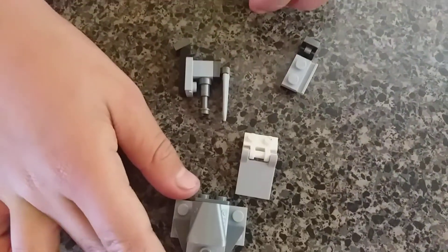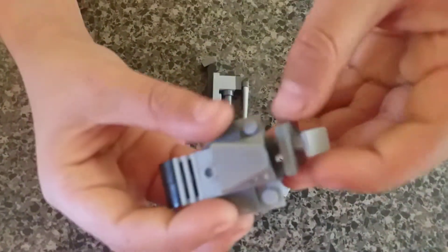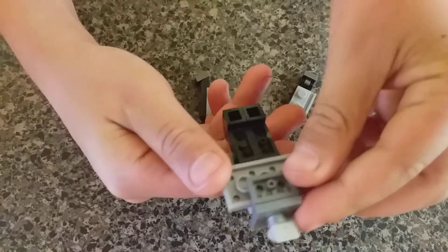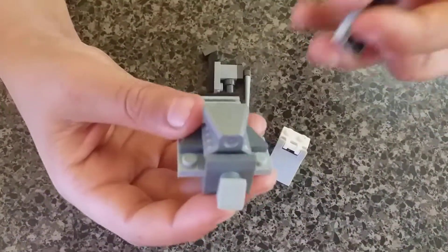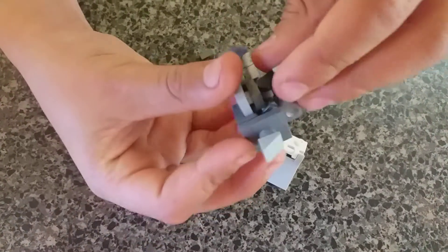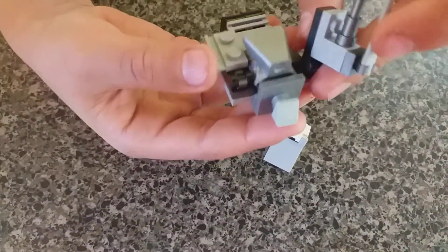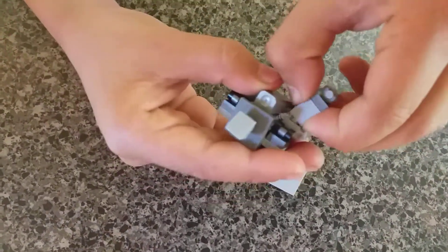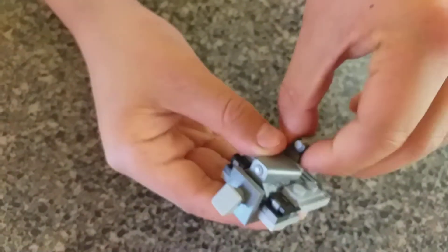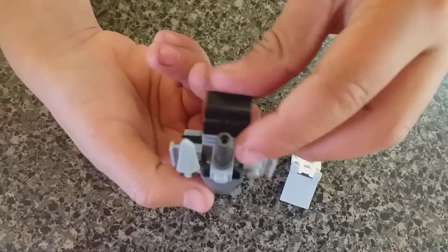How to build it: first step, take the head, put it on top there, right there. Then you take the arms, put it like this. Just put the cannon there. The metal and the sword on the side, like that.